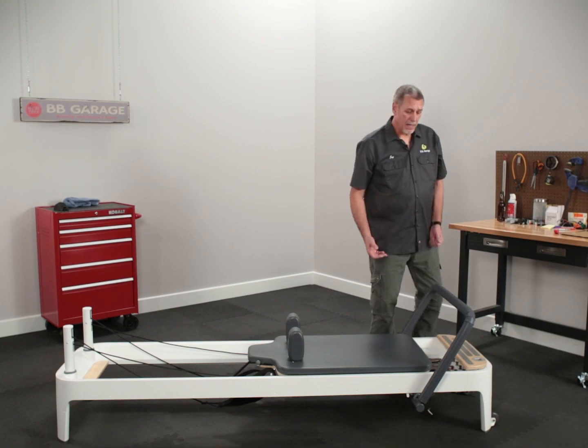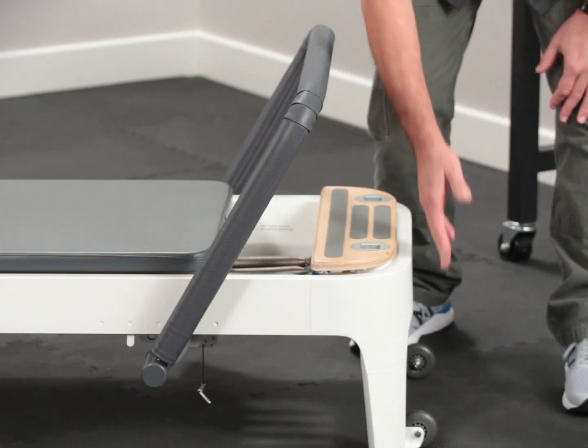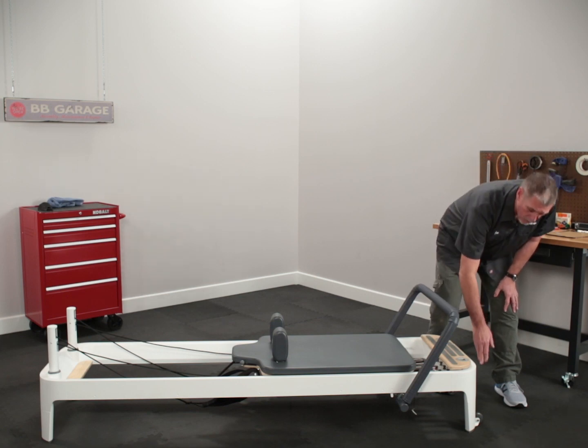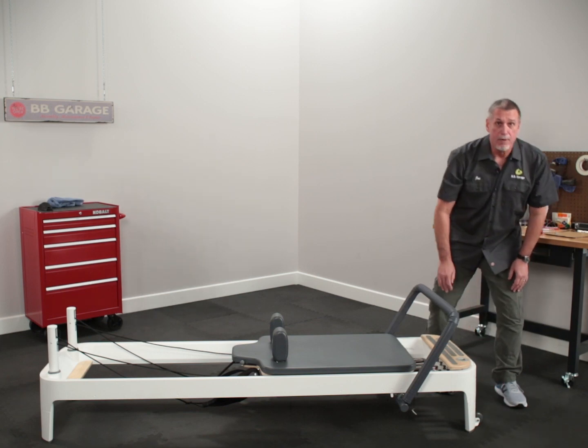First things first, you have to have the transport wheel brackets installed on the Allegro 2 to be able to lift it on end, whether it's with the legs or on a flat reformer.